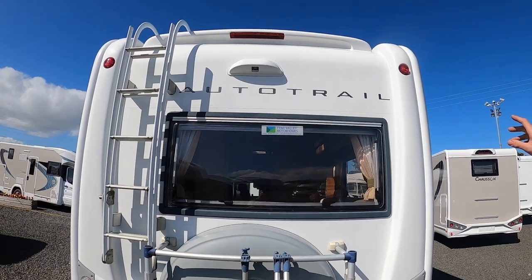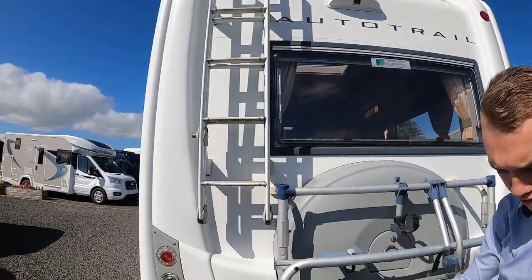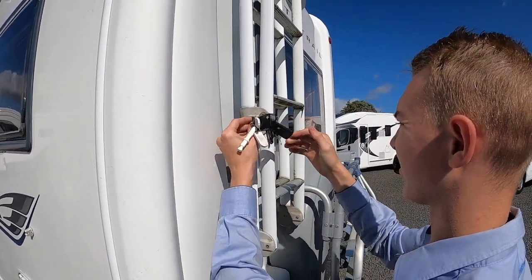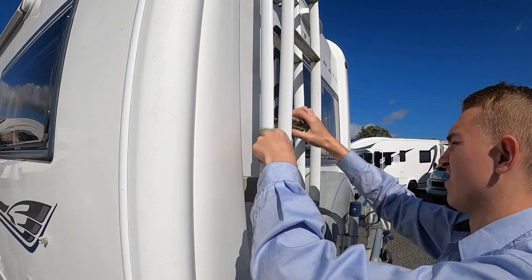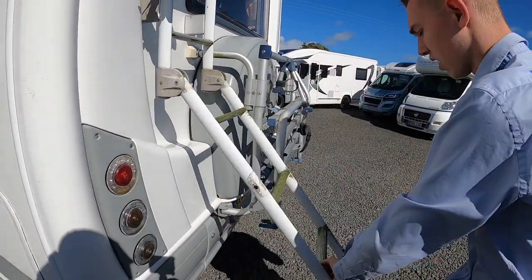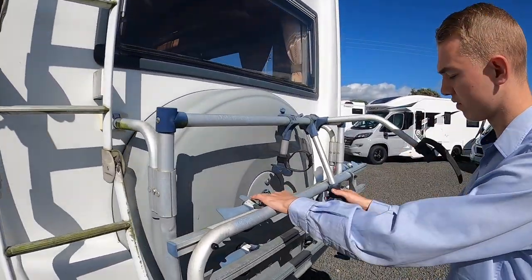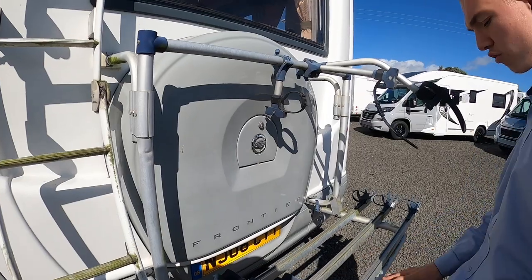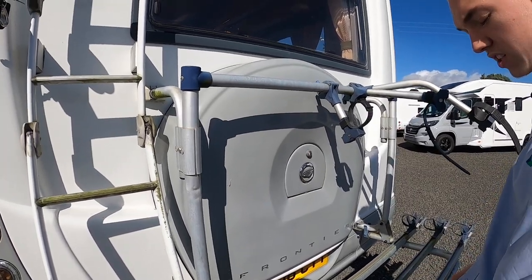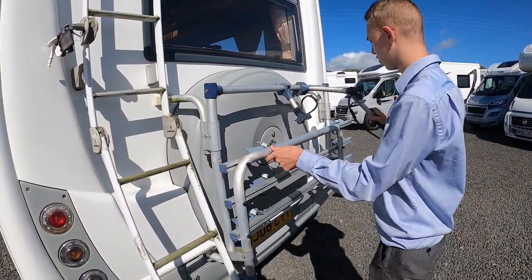Coming to the back of the vehicle: this is fitted with a reversing camera, you've got your high-level brake light, and you've got your ladder. The ladder will open with the smaller key — put that in, turn it, make sure the lock barrel pops out, and then you have your ladder to gain access to your roof. You've also got your bike rack on here, which folds down. You can fit three bikes on here — put your wheels through, wheels on the tracks, these through your spokes to tie your wheels down to the rail, and then these through the crossbars to tie the bikes securely onto the bike rack.